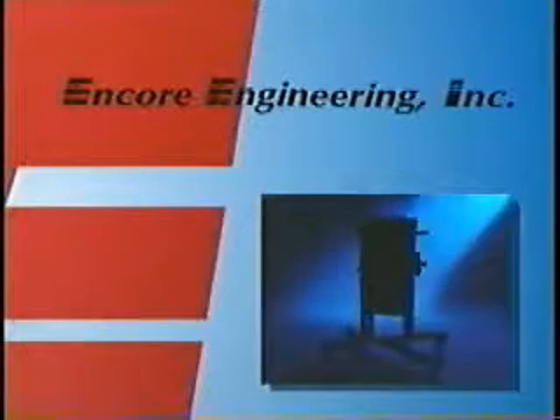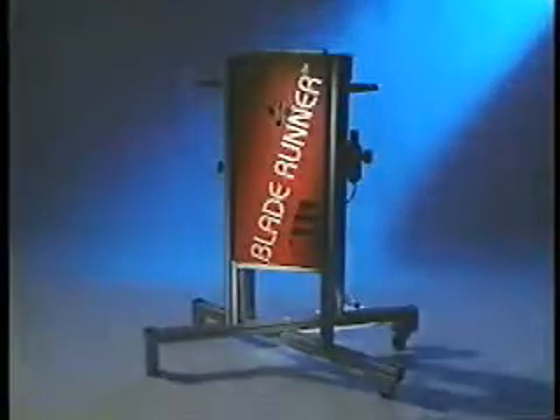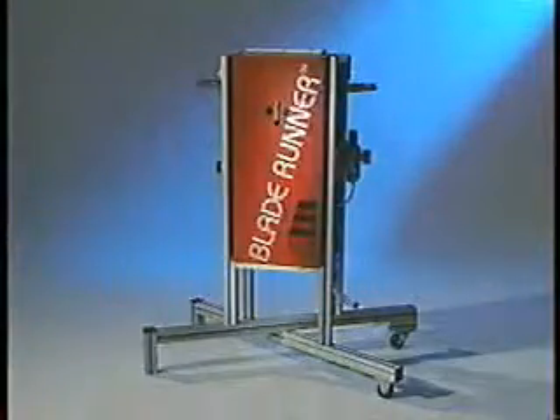Encore Engineering, the premier manufacturer of squeegee and flood bar maintenance equipment, is proud to present the Blade Runner, a unique and efficient approach to squeegee and flood bar washing.